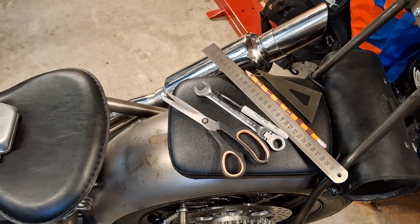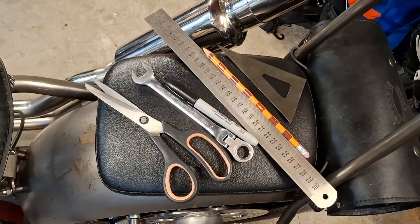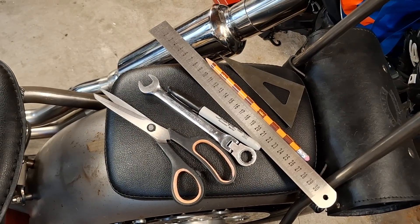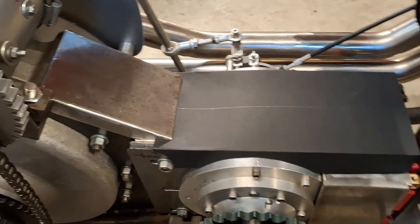Hello and welcome back to the Project Hercules Diaries, where once again we are deploying the latest CAD technology — and if you've seen previous videos on the channel, you'll know that stands for Cardboard Aided Design.